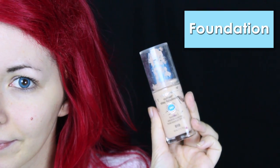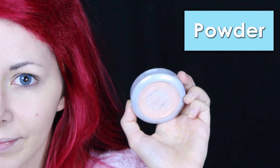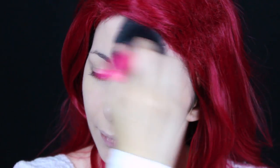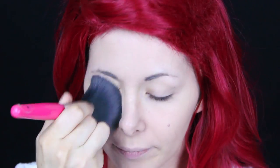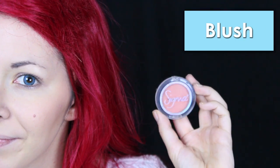Then I applied my foundation with my Beauty Blender and set it with my powder. Now it's time for contouring — I applied this bronzer under my cheekbones and a little bit on my hairline, then I applied a little bit of blush.